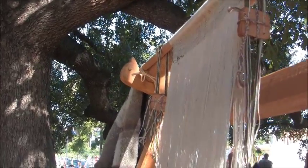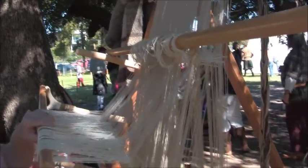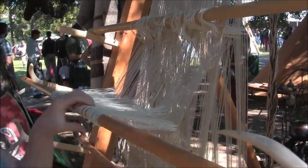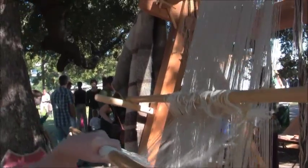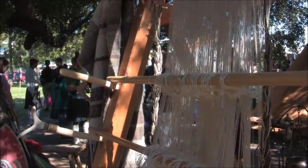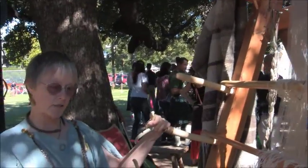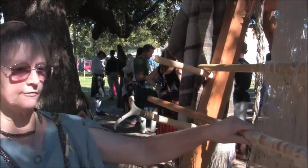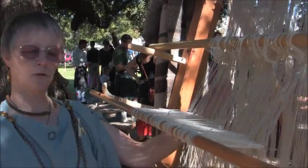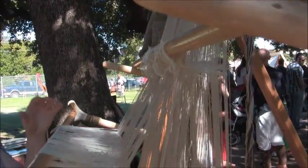Each of the individual warps is tied to a heddle rod by individual loops of string called heddles. I lift and drop the heddle rods depending on how I'm weaving. The forks are stands that the heddle rods rest on so we can pass the weft through the warps.